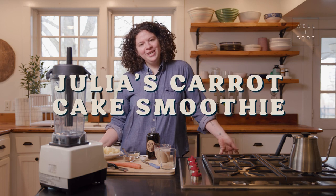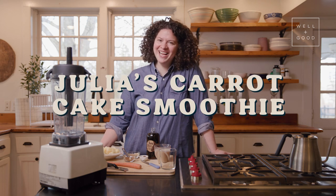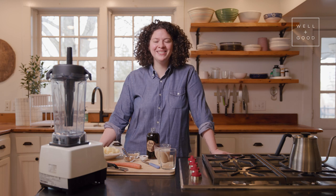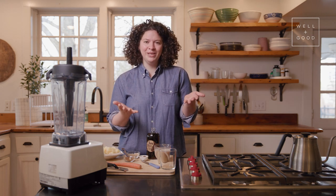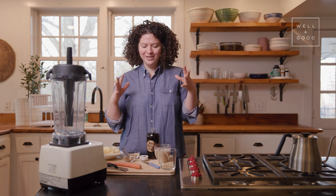Today, I'm going to make a carrot cake smoothie, which might sound kind of funny, but it's one of my favorite smoothies because I love carrot cake. I have a wonderful recipe for carrot cake in my new book, Simply Julia, and this takes all of the flavors of that cake and puts it right into a really simple smoothie.